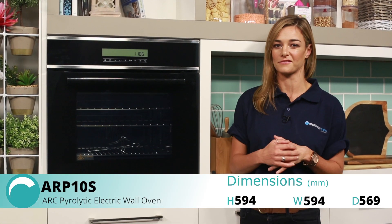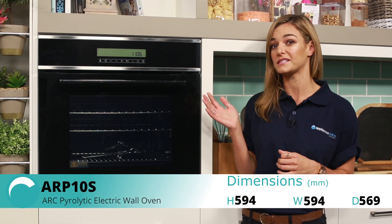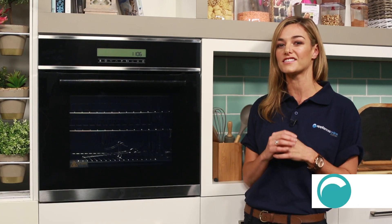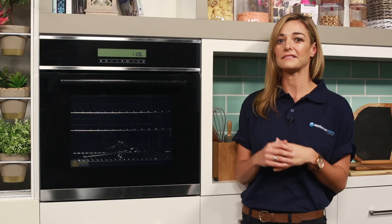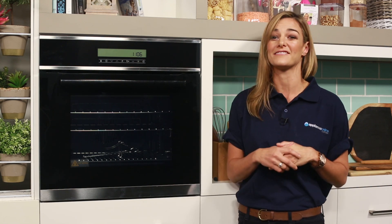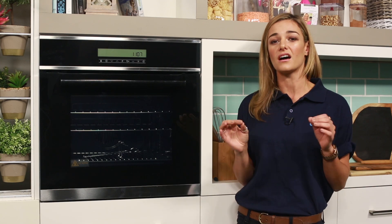You'll probably notice straight away how different the control panel looks compared to most other regular ovens. There are no protruding control knobs or dials, and that's because this Arc pyrolytic oven features a stylish electronic panel with easy to use touch buttons. Fully touchable control panels are 10 times easier to use than standard manual dials, as they let you see exactly what's happening while the oven is operating.